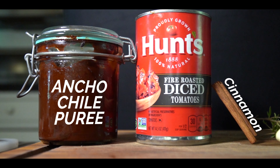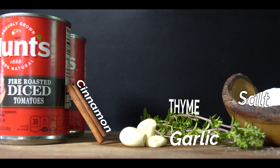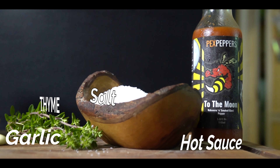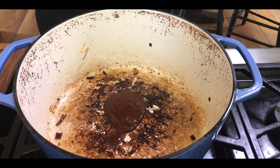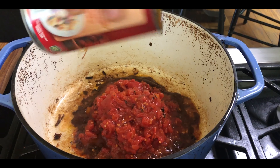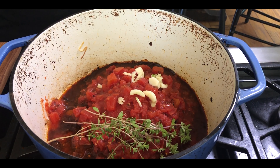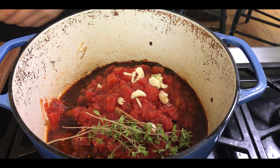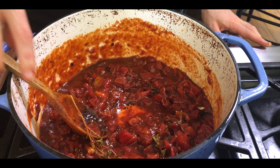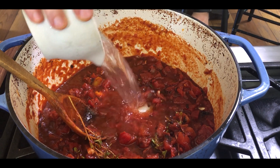Let's quickly prepare our braising liquid — here is a shot of the ingredients. We're going to bring these over to the dutch oven and toss in two heaping spoonfuls of the ancho chili puree, two cans of fire roasted diced tomatoes, some crushed garlic, some fresh thyme, a cinnamon stick, salt, hot sauce, and then give that a mix down. We're also going to use a little bit of water just to help thin it out.